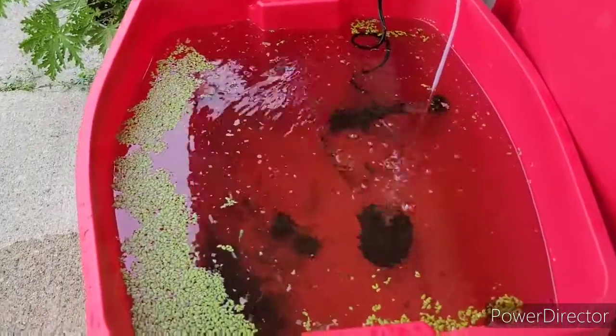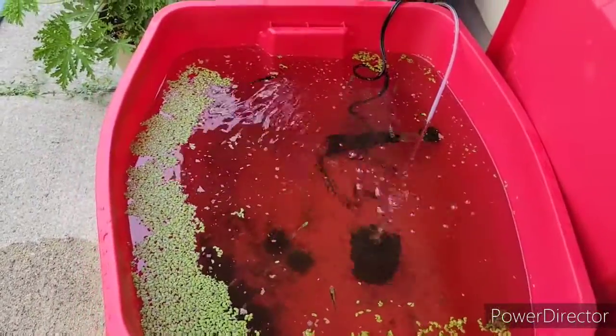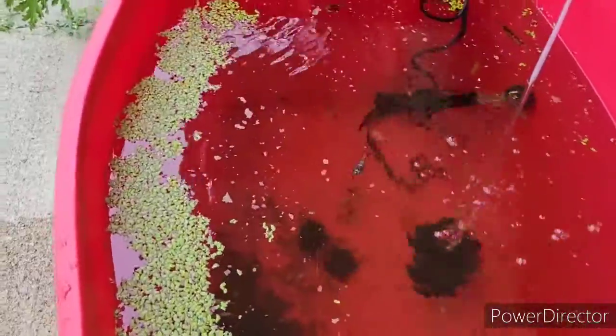Hi guys, here is my tub outside. We can now see the fish. I just fed them, so I can see that everybody is okay.